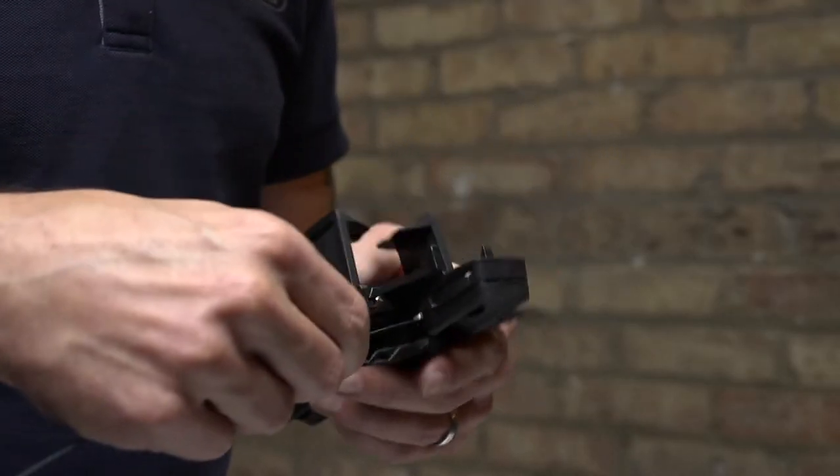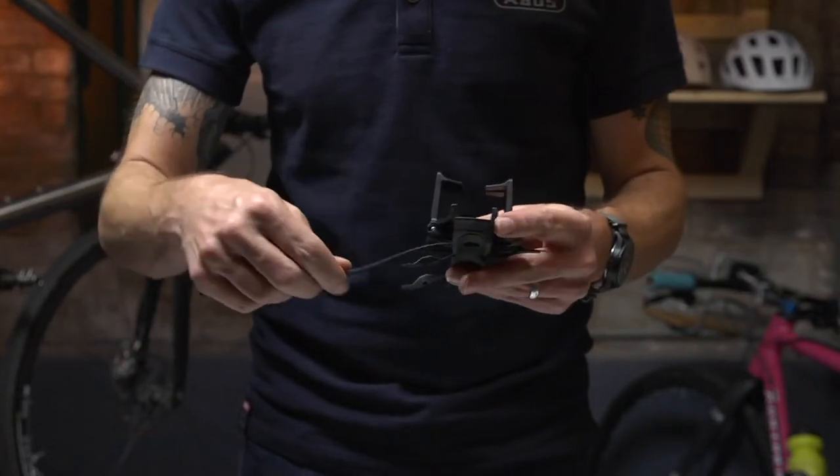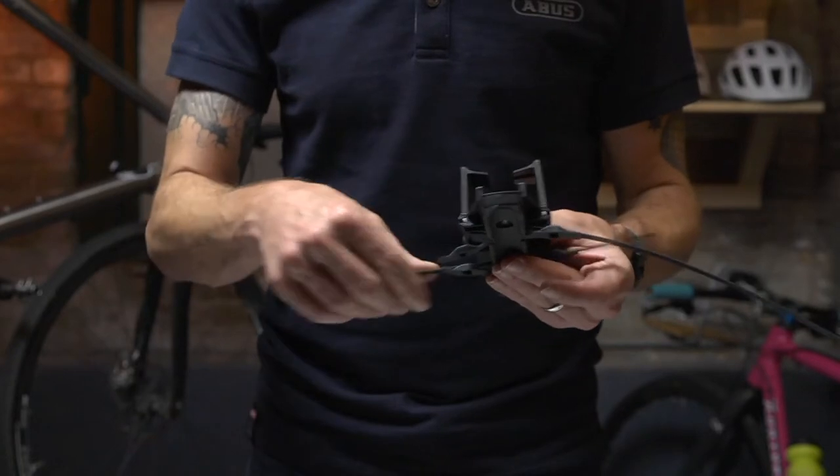First, slide each strap through the back of the bracket until it locks into place. On the opposite side, slide each strap through the rubber protective guide.